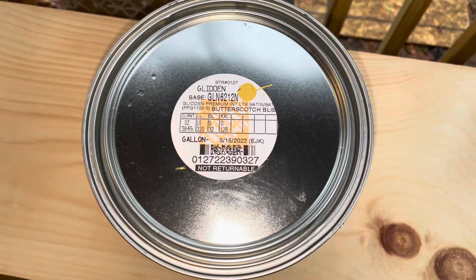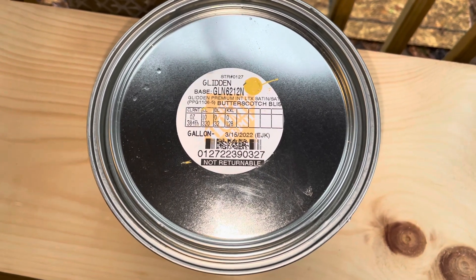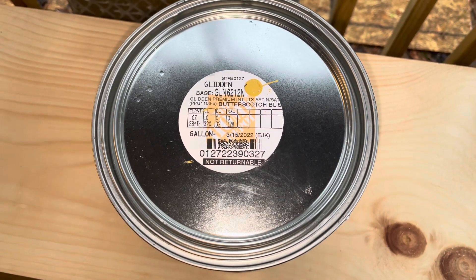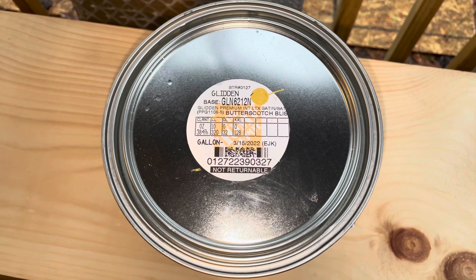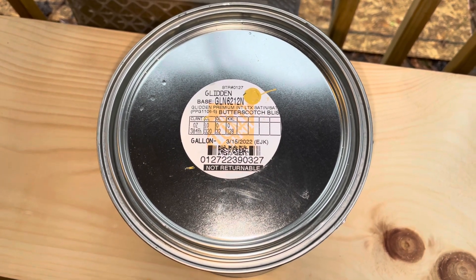Okay friends, so my daughter and I have gone to Home Depot and she picked out the paint that she wanted for the storage shelves that'll be going upstairs in her closet. The color that she chose was Butterscotch Bliss and it's a Glidden paint. We just got a gallon of it, so now we are going to paint the storage shelves.